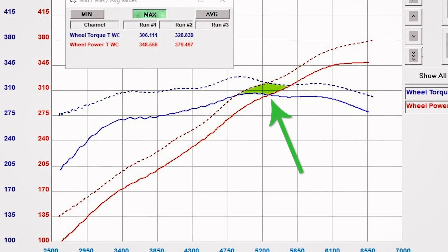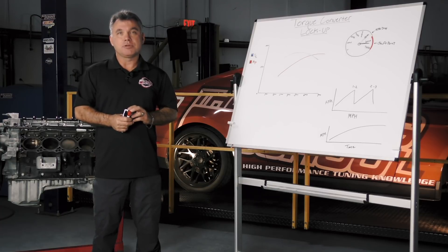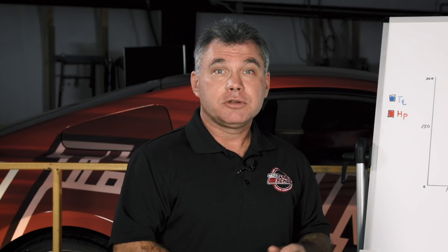You're going to notice in that diamond, if you look at the mile per hour, it could be a spread of five miles per hour or it could be a spread of ten miles per hour. That's the mile-per-hour section that you're going to target for your converter lockup. What are we looking for by locking up the torque converter at a certain point? We're learning the point that makes a converter the most efficient for the most horsepower and torque getting down the racetrack.